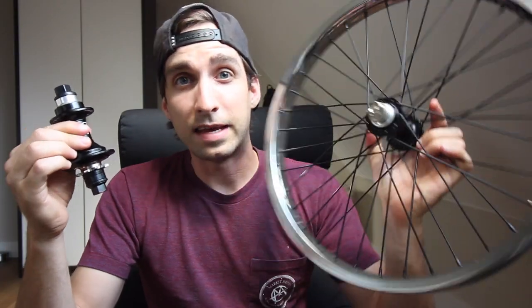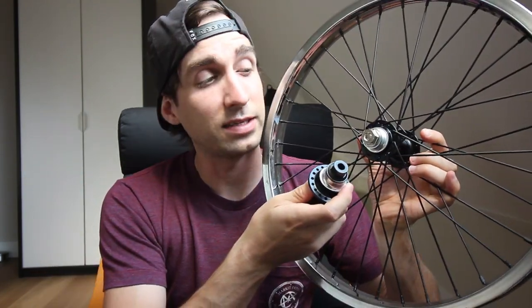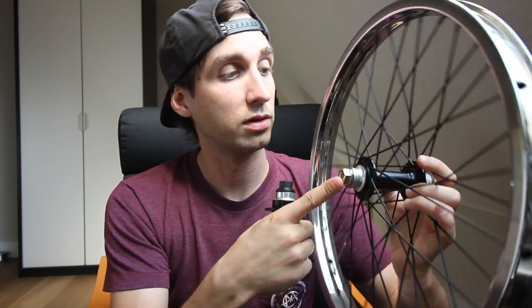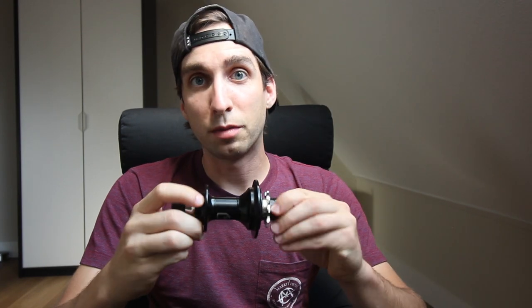This is the front hub, which I already laced up. I noticed this one has black bolts while the cassette hub has silver bolts — I would have preferred the same colored bolts. That's a thing. Right out of the box, I noticed that with the front hub when I laced it up, it doesn't roll as smooth as I would have expected.